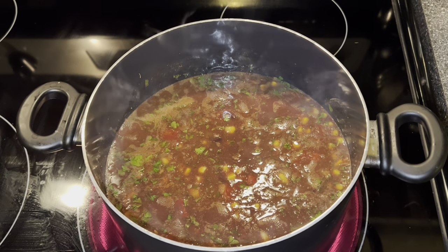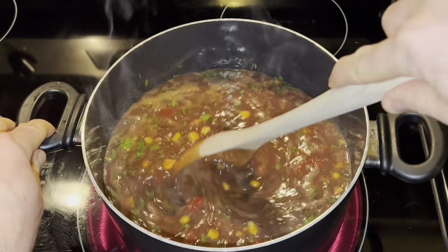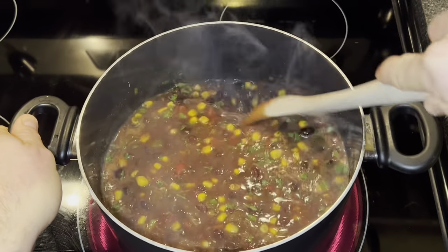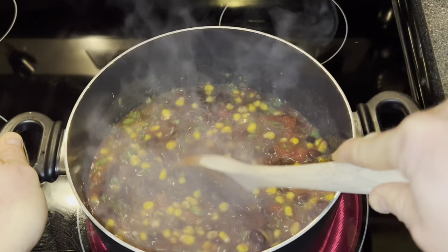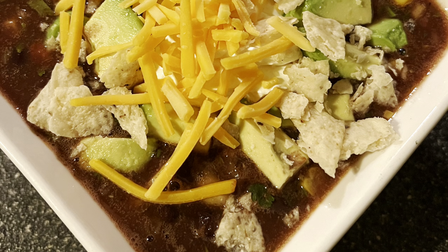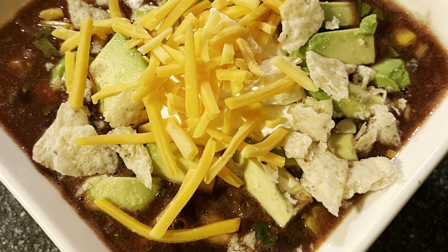Then we're gonna bring it up to a simmer and let it thicken just a little bit. Tie a bow on it because it's done — an easy and delicious black bean soup.